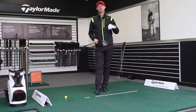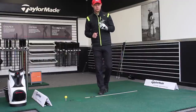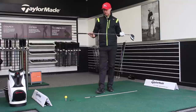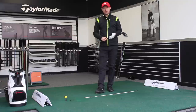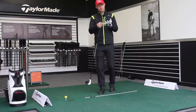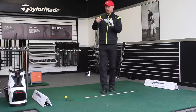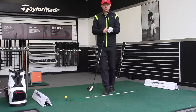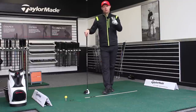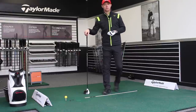Talking about hitting the ball further with the driver, I've got my driver — it's the M1, 9.5 degrees in loft with the standard stiff shaft in it. Trackman's behind us and that's going to give us the data. We're going to be looking at angle of attack, launch angle, carry distance, and total distance — how the first two, angle of attack and launch angle, will influence what happens with your carry and total distance with the driver.